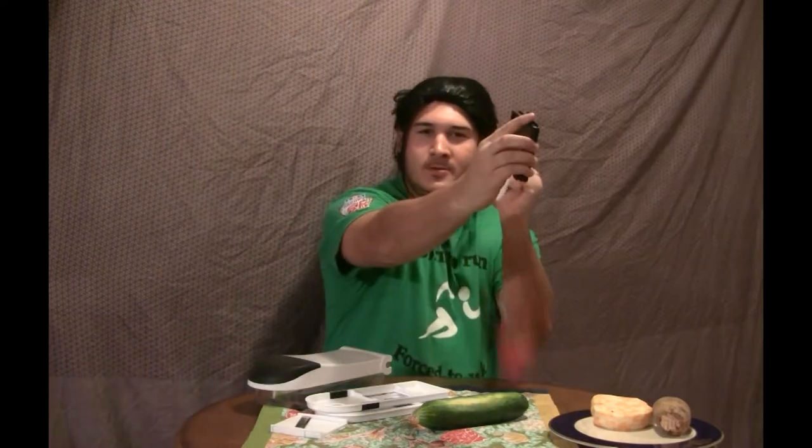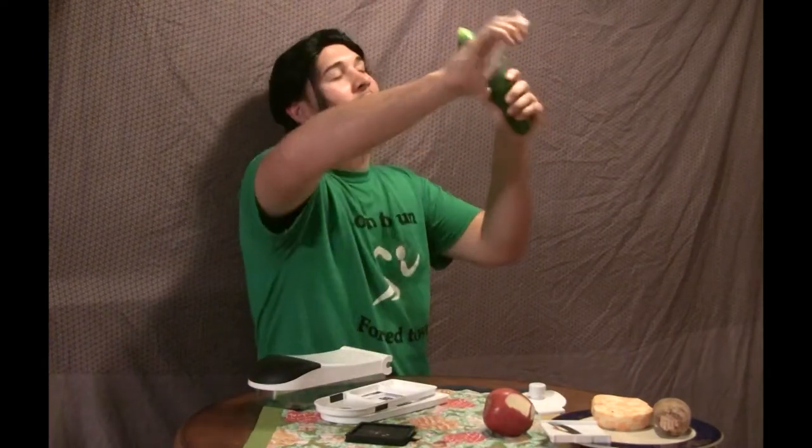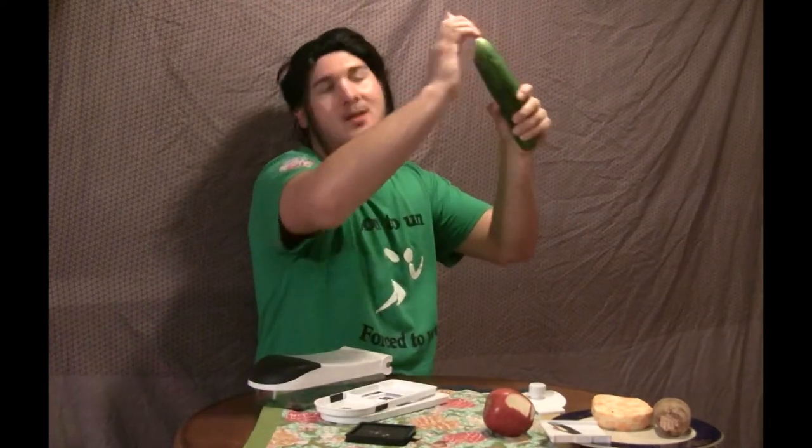To order, just call 1-800-GET-SHREDDED. The Sharper Image Shredding Tool is a limited time offer, so get shredded. We'll be right back.